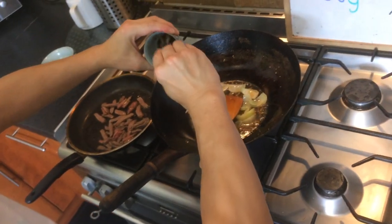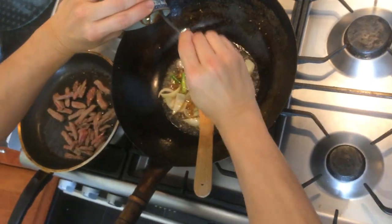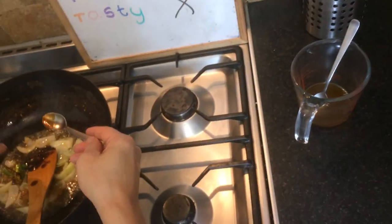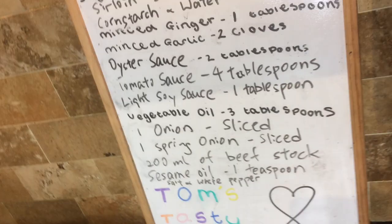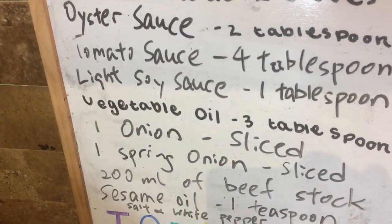Put the oyster sauce in, put the soy sauce in, and put the tomato sauce in.